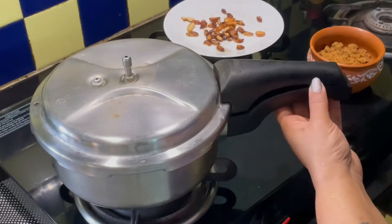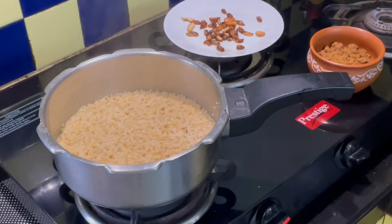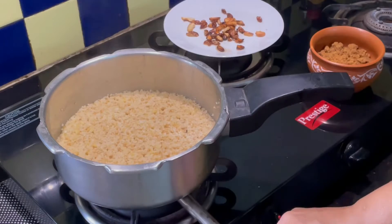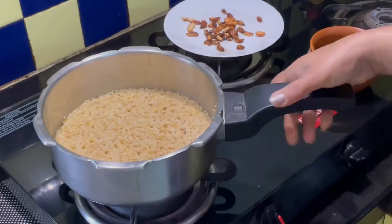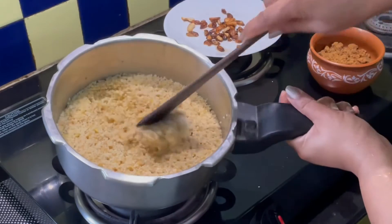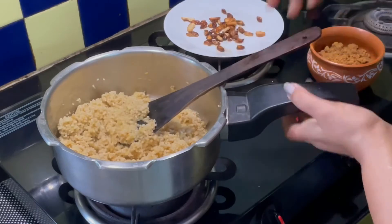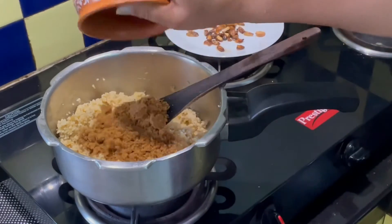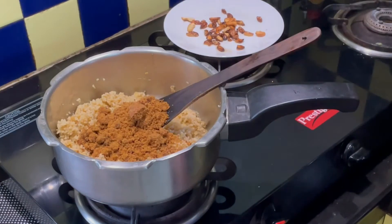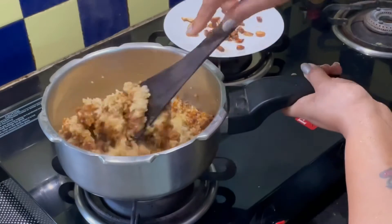The pressure has come down completely and I am now opening the cooker. Switch the gas on again. See how well it has cooked. Add the powdered jaggery and mix well. The heat will automatically melt the jaggery.